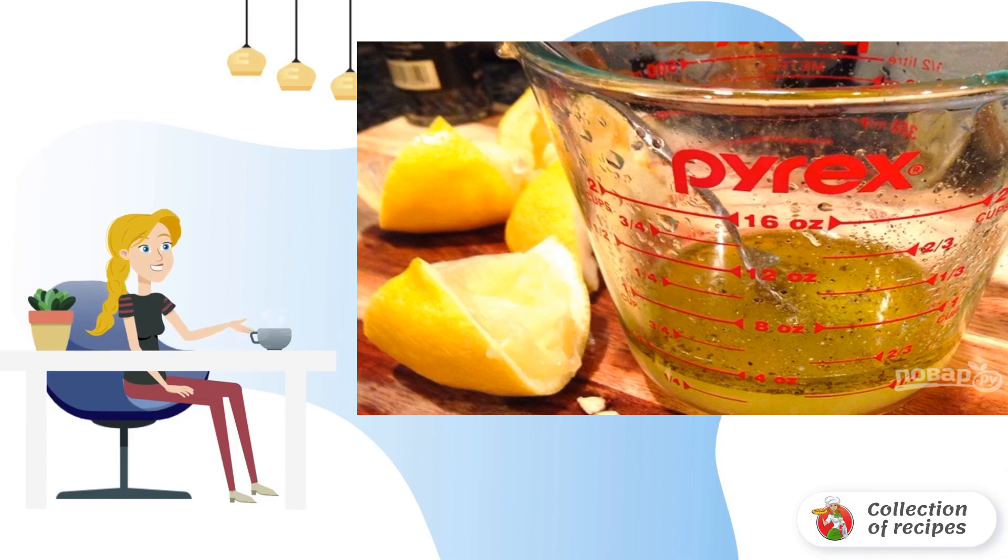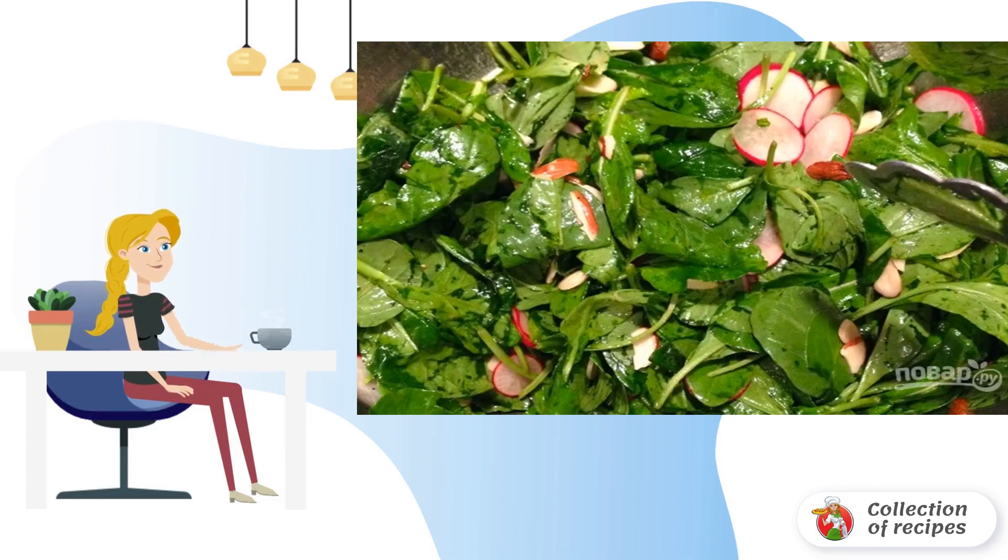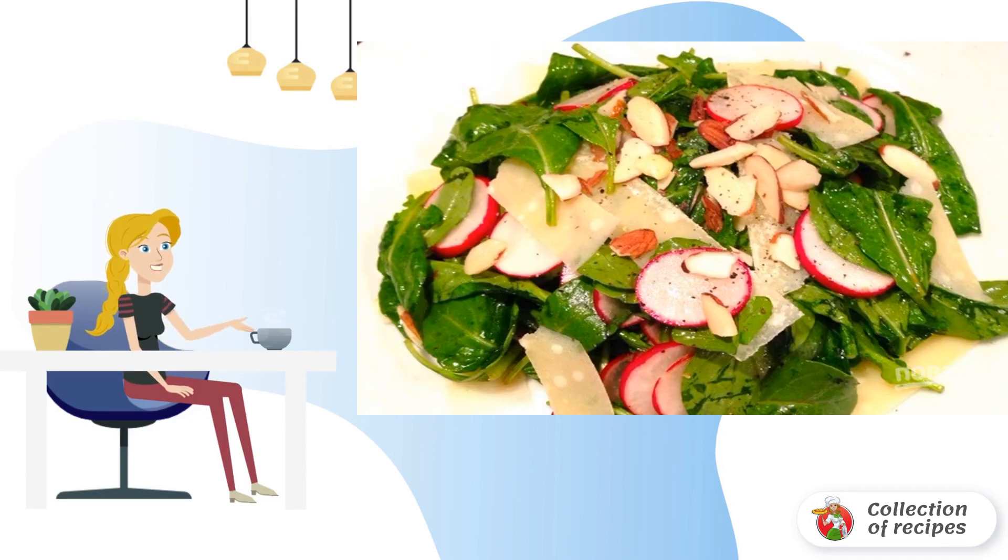Add salt and pepper to taste and mix. Step four: season the salad with the prepared mixture. Add chopped almonds and mix. Step five: serve the salad with slices of cheese. Bon appétit!